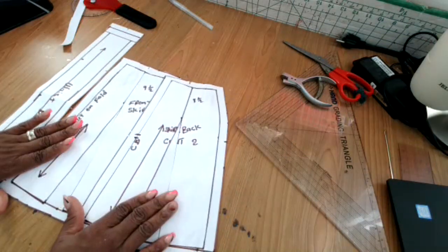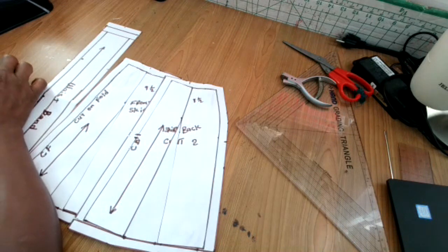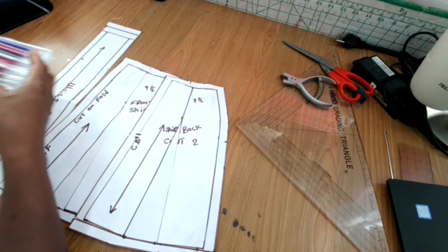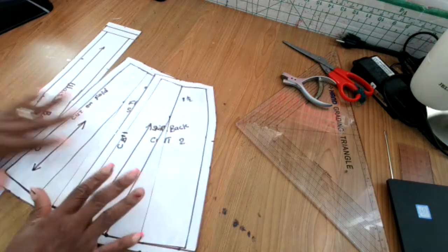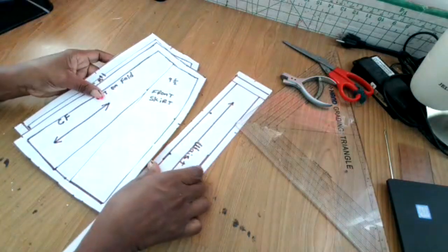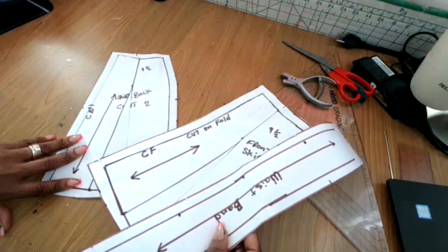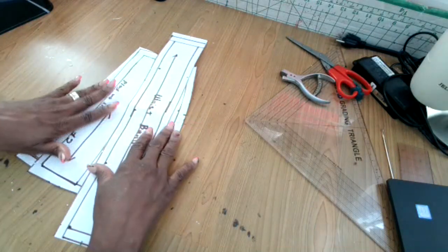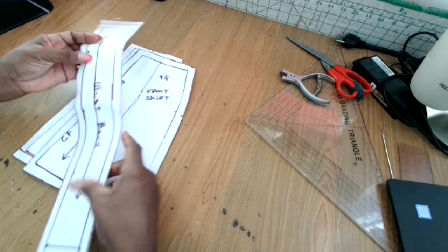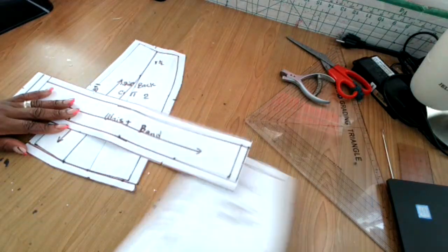Here is what our A-line skirt looks like. We just moved the dart from the waist to the hem and got a simple A-line skirt. You can do it differently — there are many ways of making an A-line skirt — but I find this is the simplest, easiest, and quickest way. I don't have to do any big measurements for this. If you want to follow this method, no problem. If you find this tutorial helpful, share my channel, subscribe, and leave me some comments.